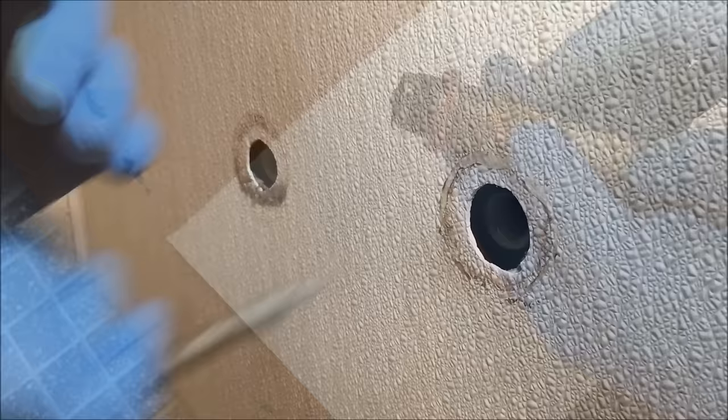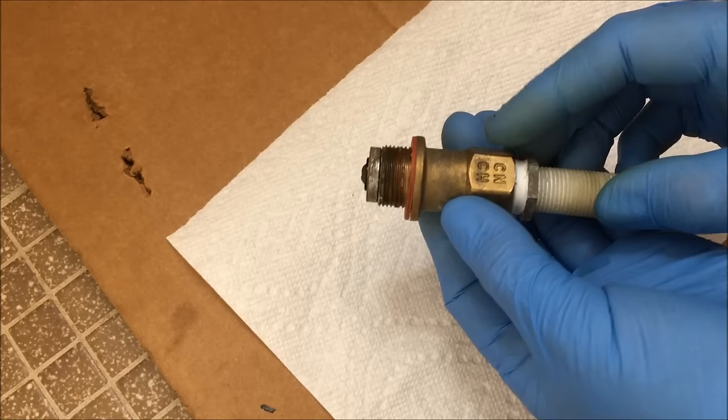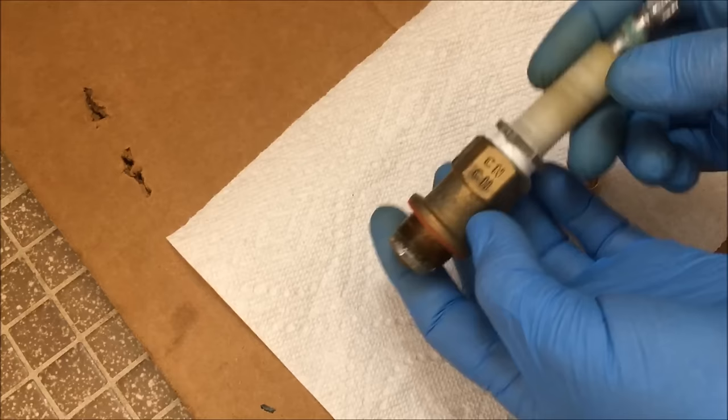A little bit about these valves: you have to know what type of valve you have to replace it. I'd recommend you turn off your water, remove the valve and diverter valve if you have one, go to a local hardware store, Home Depot, or Lowe's, and find out if they have the type you need. I don't replace valves — I rebuild them, and I'm going to show you how in a bit.